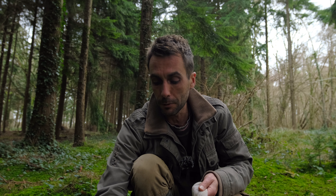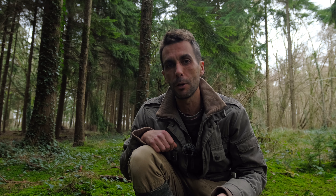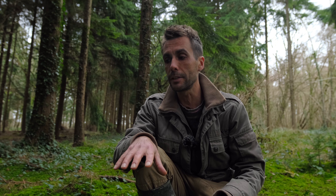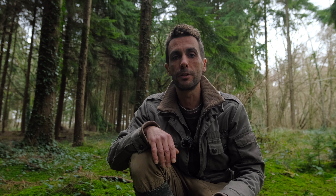The Craterellus genus has about half a dozen species within it. They're all believed to be saprotrophic, meaning they feed on decaying matter, whereas the Cantharellus genus are all believed to be mycorrhizal. I do find winter chanterelles typically around decaying wood — right now there's a tree stump underneath all this moss with lots of decaying wood, making this the ideal habitat for them.